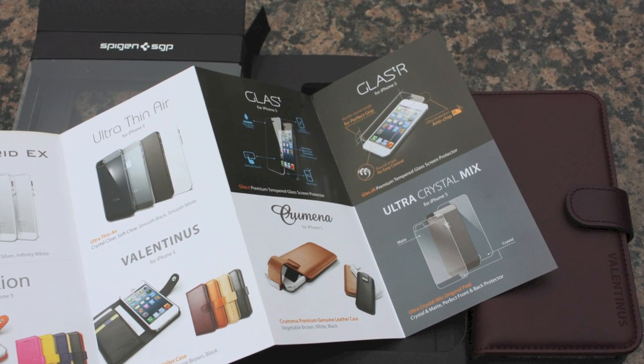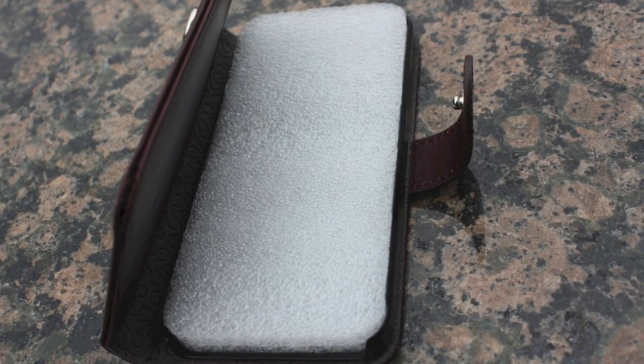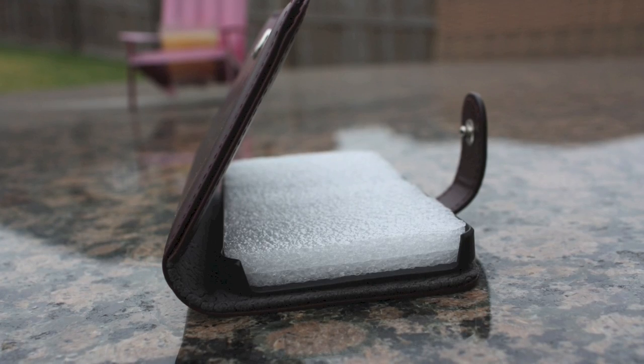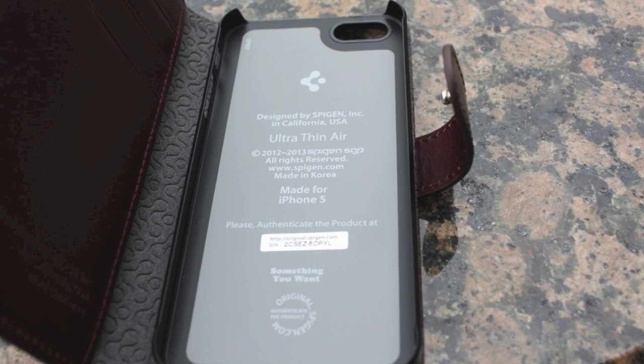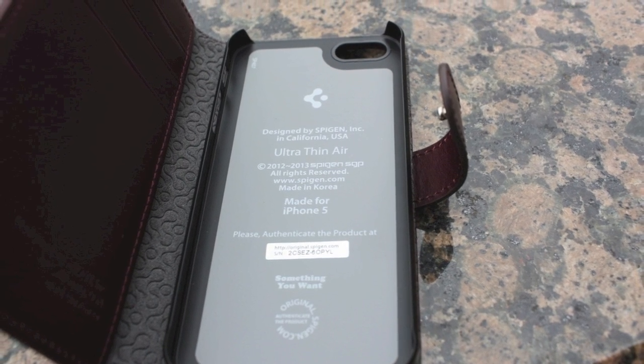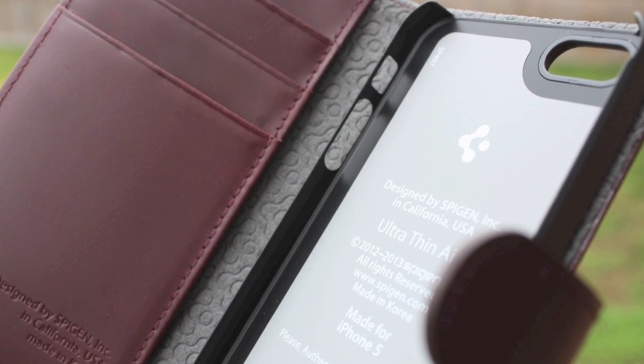When you open it up, you will see a fold-out showing what they offer — they do make some great cases, so check them out. You'll also see a little foam insert to protect the case, and inside there's an ultra thin air case attached with a leather casing. Let's dive right in and get to the installation.